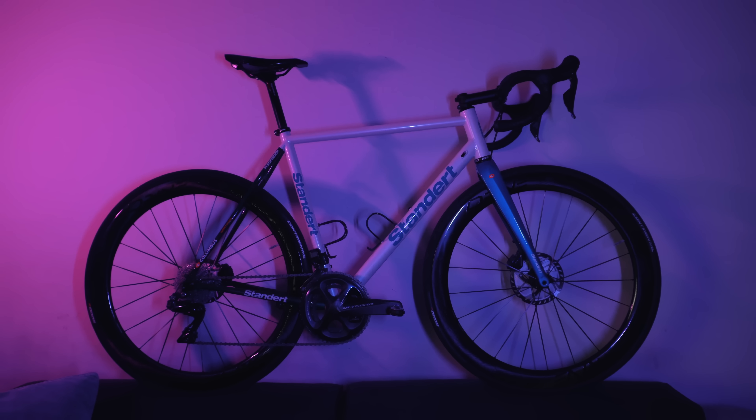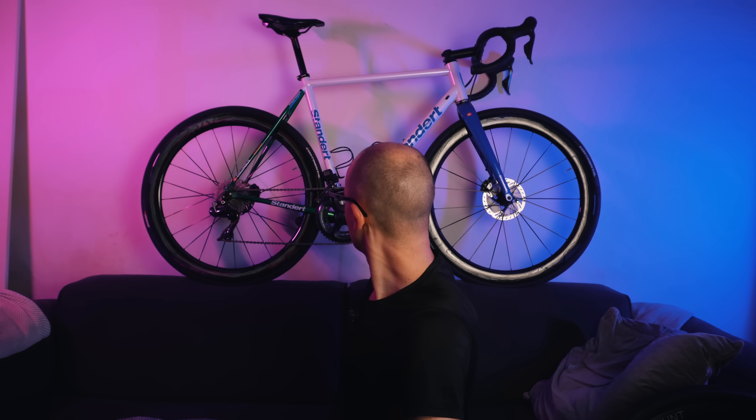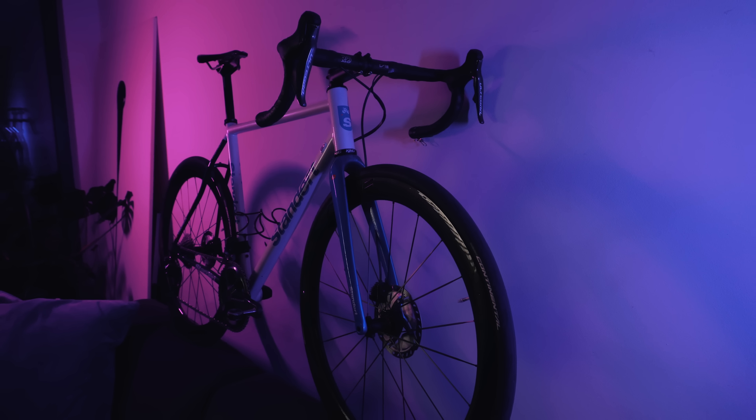The frame I'm talking about is this beautiful Fahrtfinder by the Berlin-based company called Standard. It is a frame made out of steel — it says Spirit Steel on the back, but it also says Columbus selected tubing on the down tube, so there's a mix of Spirit tubes and some other tube sets. Standard isn't super transparent on what's used where.